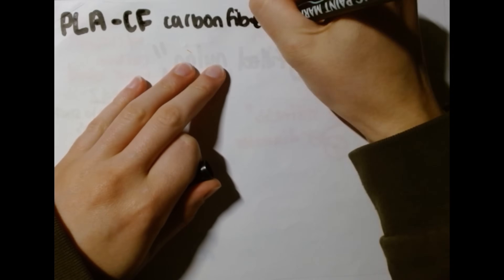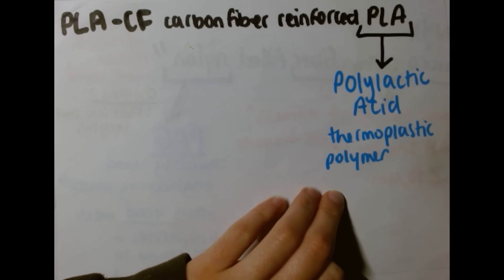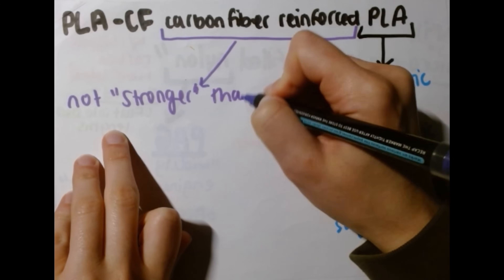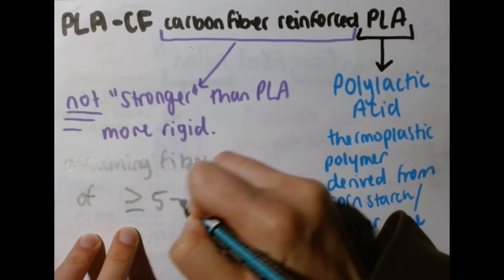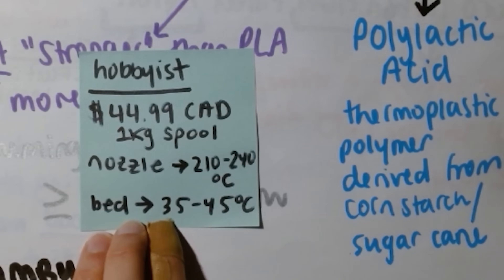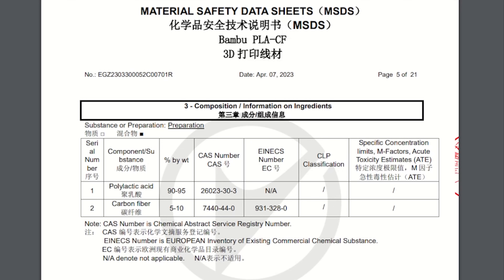PLA carbon fiber is a carbon fiber reinforced PLA where the base material is polylactic acid, a polymer derived from cornstarch and sugarcane. In this analysis, we're assuming the diameter of each individual chopped carbon fiber ranges between 5 to 10 micrometers or greater. The Bamboo Lab PLA carbon fiber is our hobbyist grade filament sitting at $44.99 CAD for a 1kg spool. Taking a look at the safety data sheet, you can see that the filament is 90 to 95% PLA and 5 to 10% carbon fiber by weight. Keep this 5 to 10% fiber content in mind when we look at this filament under the microscope.